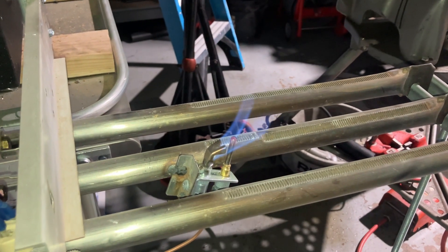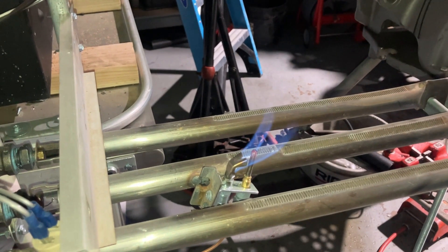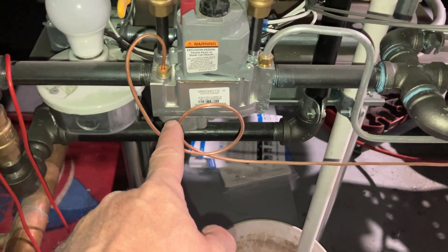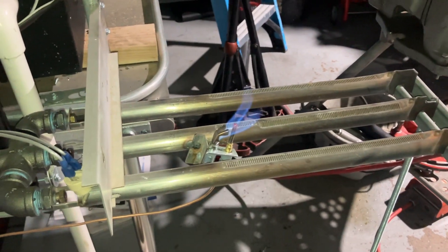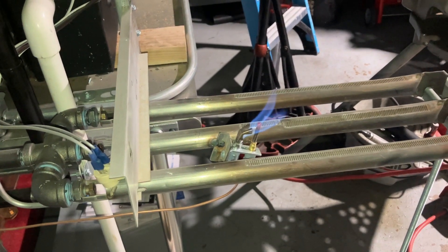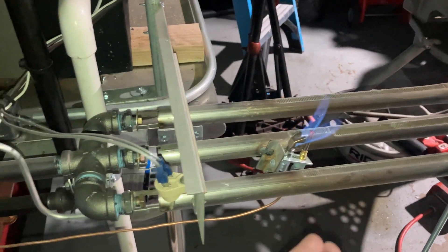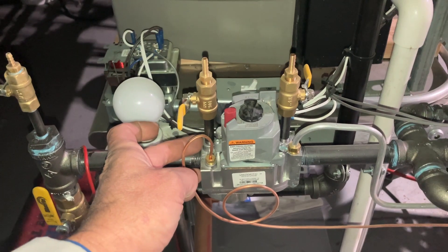Heating up that tip is creating a small millivolt charge — approximately 30 millivolts — which is then traveling through this copperish looking wire or tube to the gas valve. Now when you blow out the flame or the gas is turned off, that thermocouple is going to cool off and it's no longer going to produce approximately 30 millivolts, which is what keeps the gas valve open. We talk about how the gas valve works in video number one.